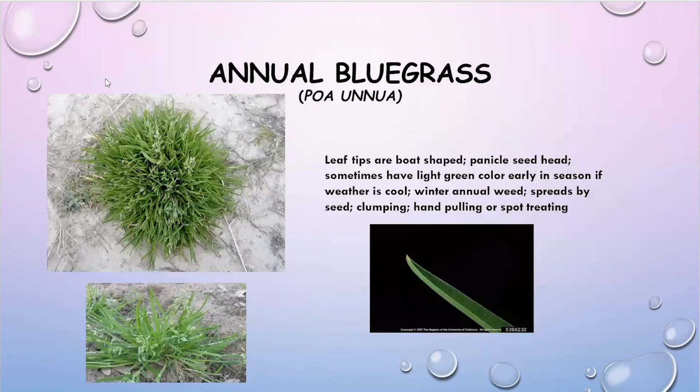Annual bluegrass is also showing up in lawns right now, appearing in little clumping patterns. The leaf tips are boat-shaped, so they're pretty easy to identify. You can spot treat these with herbicides or hand pull and dig them out. They have a light green color that makes them very easy to see this time of year. This is a winter annual weed, and there are some pre-emergence options that can be applied as well.